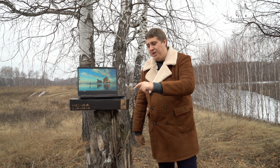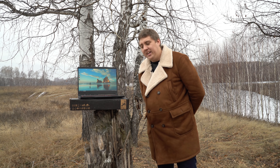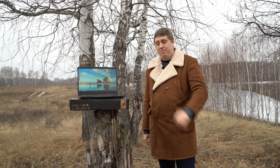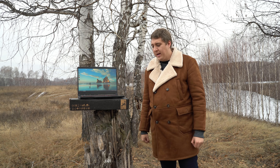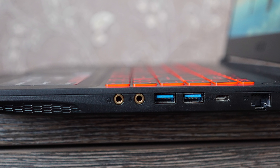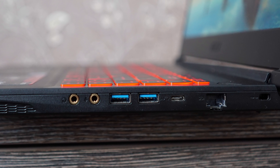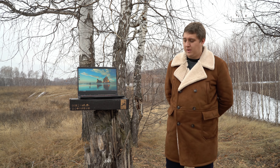Поподробнее посмотрим на наклеечки: здесь Dragon Center, Shift и Nahimic 3. В боковых панелях есть 3.5 мм разъём для микрофона, 3.5 мм для звука, 3 порта USB 3.1, 1 порт Type-C, 1 порт Ethernet для подключения кабеля интернета. А с задней стороны — HDMI, чтобы вывести картинку на большой телевизор.